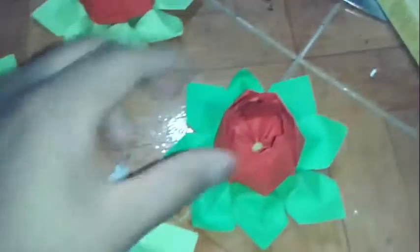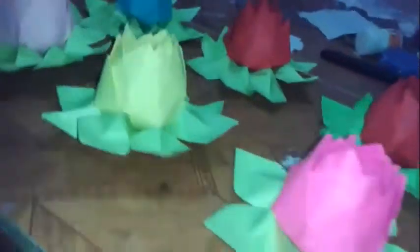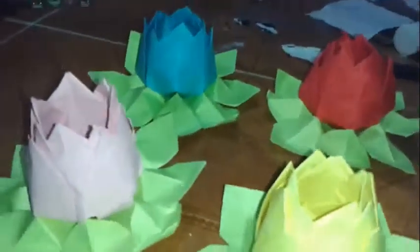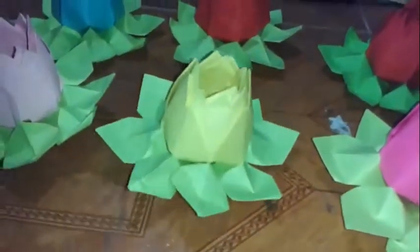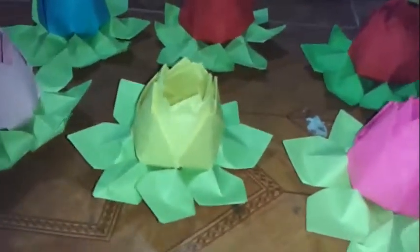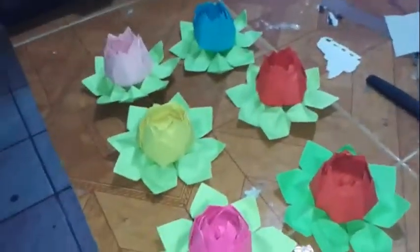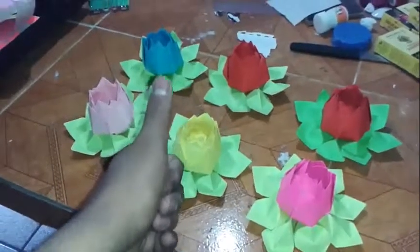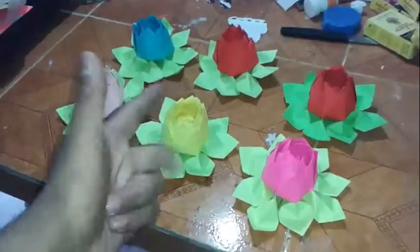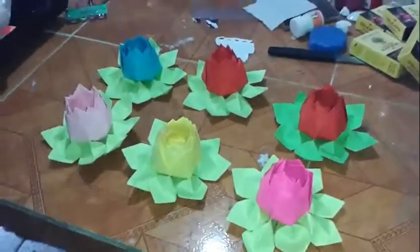Puedes variar los colores. Tenemos aquí la clásica roja, tenemos un azul, los colores pueden variar, excepto el color de las hojitas, ese casi no varía. Aquí les tengo unas que ya tenía yo montadas. Espero que les haya gustado el video. Deditos para arriba, suscríbete, comparte el video, y deja un comentario si quieres algún otro video. Esto es Lionel Jack. ¡Y ya está listo!